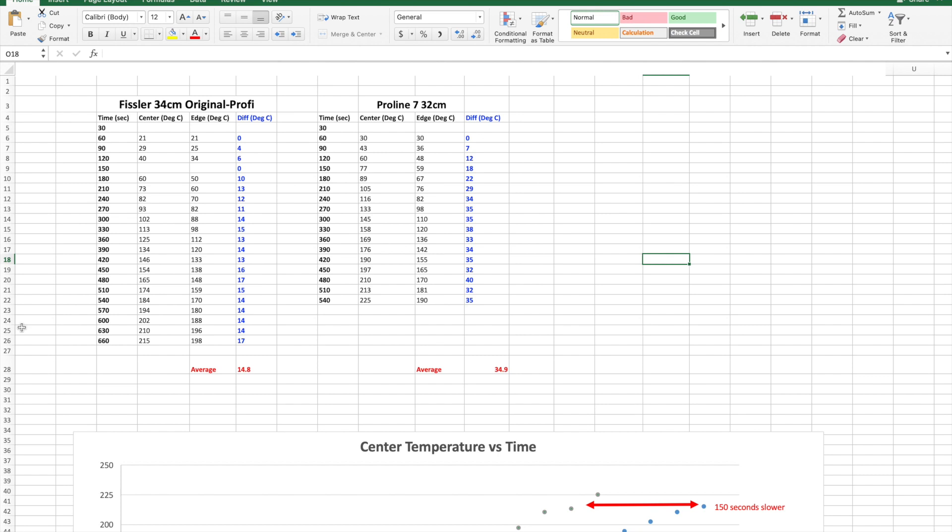My experience with clad pans like the Proline 7 is that they don't tend to distribute heat as well on an electric hob as a disc bottom. The temperature difference on the Proline 7 is significantly bigger. But it's not deterring me from using the pan — I still really enjoy using the Proline 7 and will still choose it over this particular Fissler pan. You do get a bigger temperature difference between the edge and the center on the Proline 7.